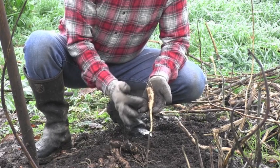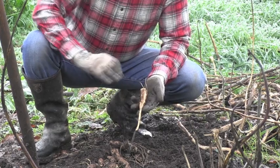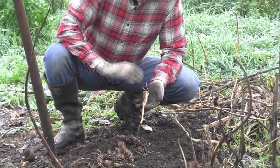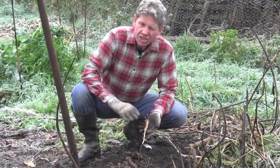When you buy them from a garden centre or somewhere, you'll find they do look quite shriveled. I normally soak them for a couple of hours in water to get them coming back. Dead easy — one of the simplest things you can grow.